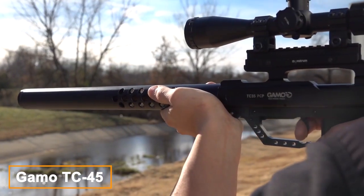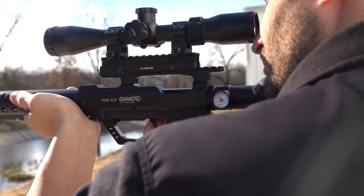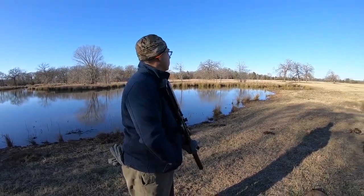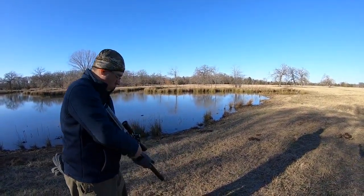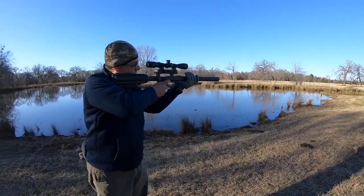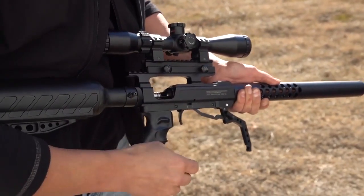The TC-45 Big Boar Air Rifle is a high-powered air gun designed for long-range shooting and hunting. It is produced by the American company Thompson Center Arms. This air rifle is chambered for .45 caliber pellets and features a bolt-action design with a five-round detachable rotary magazine.